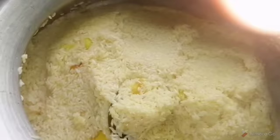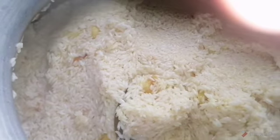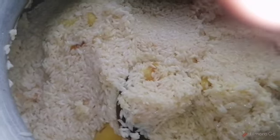After 10 minutes, we are going to cook for 10 minutes.